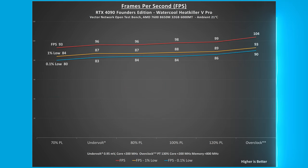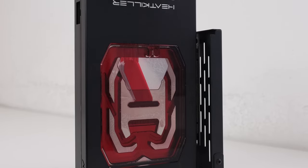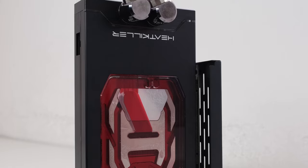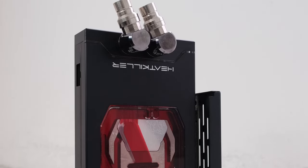Frames per second was recorded during 3DMark Speedway stress test. At stock the FPS was 98 and at 80% power limit the FPS was 96, a 2 FPS or 2% reduction. Stay tuned for upcoming episodes as the plan is to further install this RTX 4090 Founders Edition with the watercooled Heat Killer 5 Pro into a custom loop watercooled PC build.